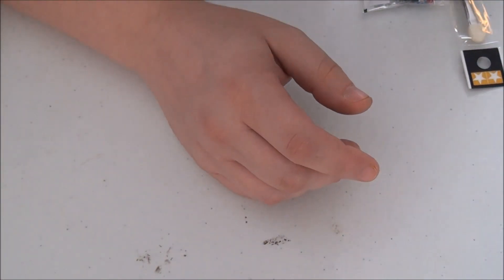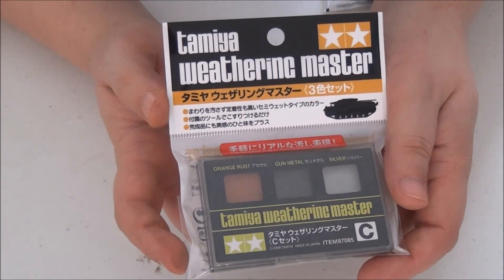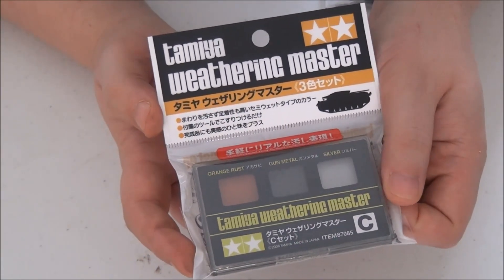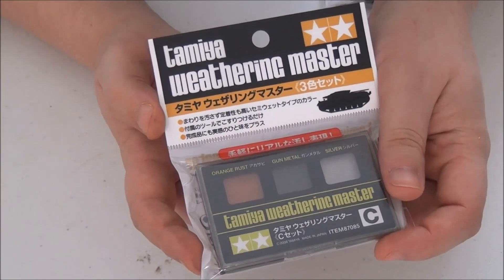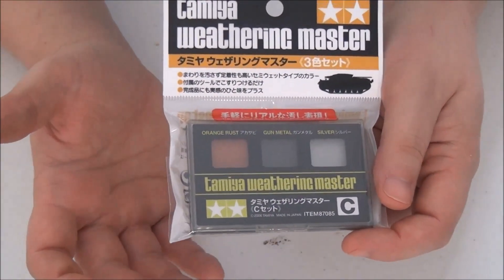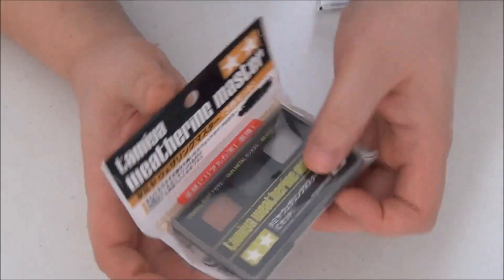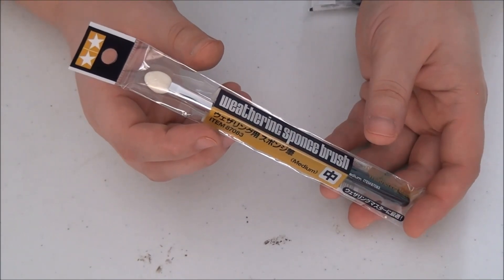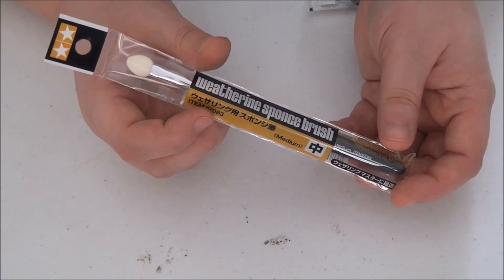I also got the Tamiya Weathering Masters palette. I see a lot of guys use these and I really want to try them out — they remind me of pastiques from when I did ceramics as a kid, almost like a wax-based powder. I got orange rust, gunmetal, and silver, which I thought was a good triad for weathering techniques on tanks and machinery. I also grabbed a weathering master sponge with a long handle to get into cracks and crevices of larger models.